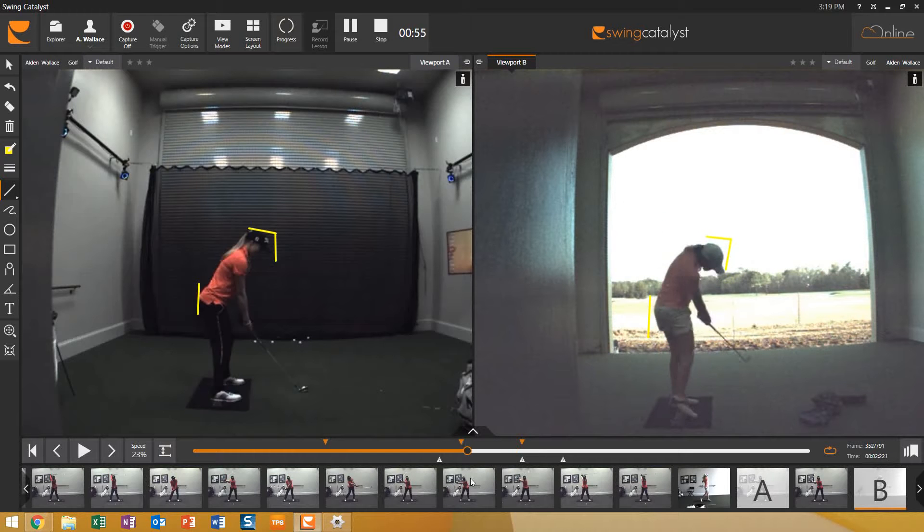She was just standing up with her lower body, so she struggled to be consistent on the golf course and also had really poor contact at times.